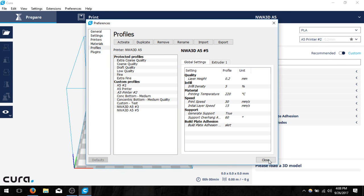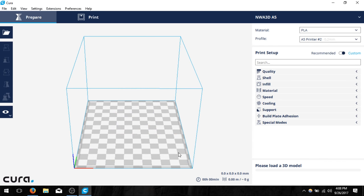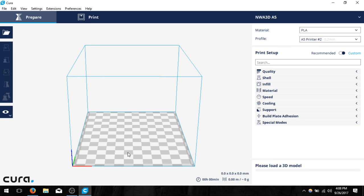Now I can close back out and there are more settings here if you want to look through them — materials, more printers, different setting visibility, and general settings for the Cura app itself. Once you feel happy with that, click close and all we need to do is load a model. Let's go over that process. If we click in the top left corner and click on open file we can navigate to our SD card.